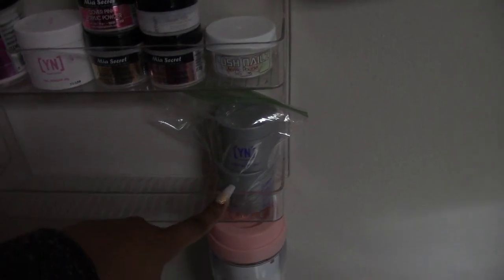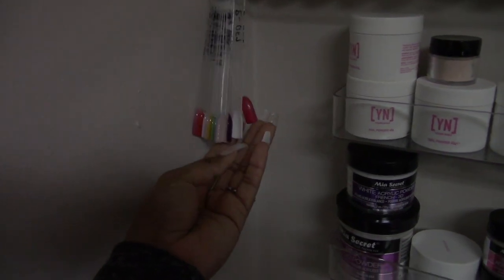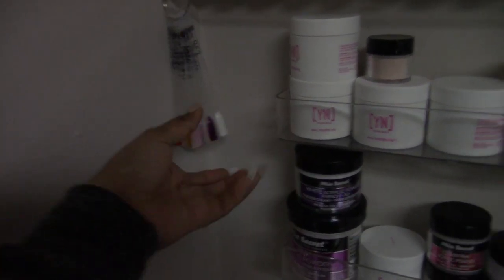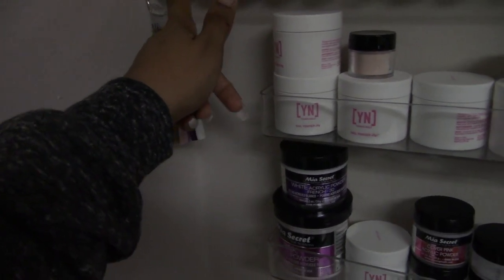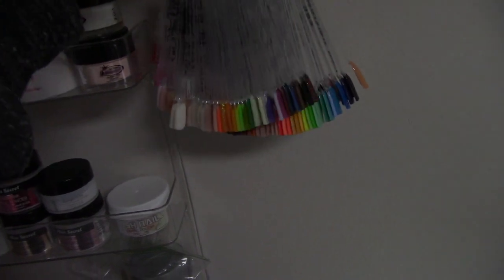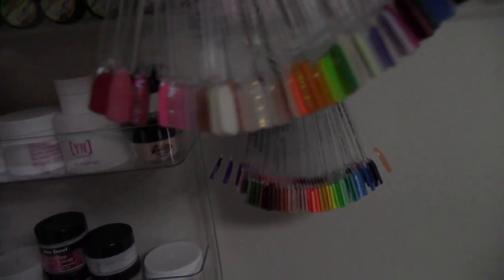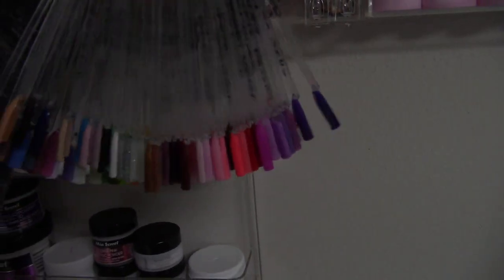Here I have some dip swatches — I don't do dip a lot, I just have it in case someone asks. And then of course here I have my swatches — these are all of my acrylic swatches. It's not that many but it's still a little bit of range. And then I have two rings for the gel polishes, so I have a pretty good variety of things for people to choose from.